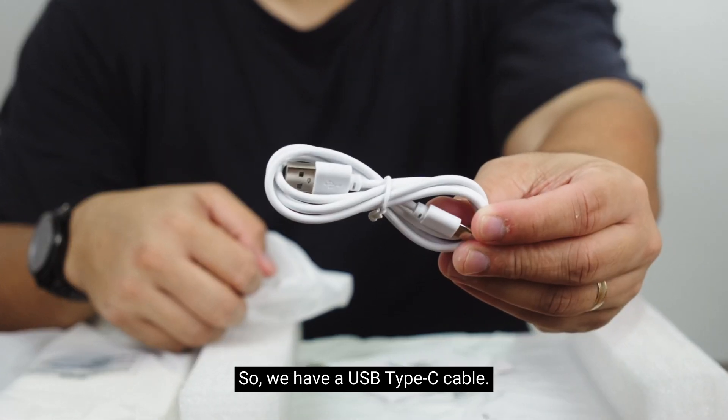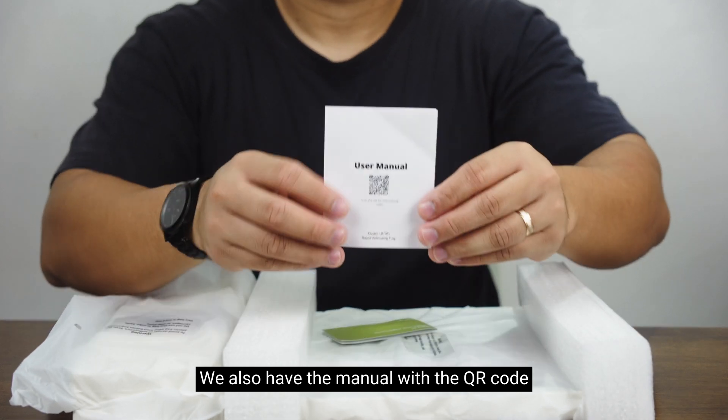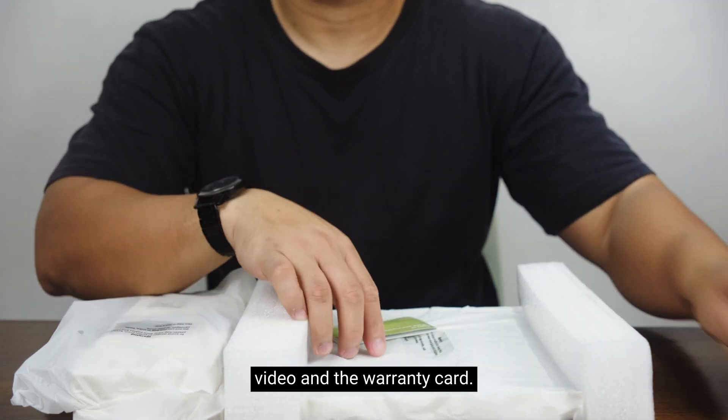We have a USB Type-C cable. We also have the manual with the QR code for the instructional video and the warranty card.